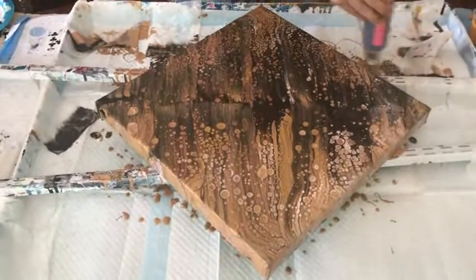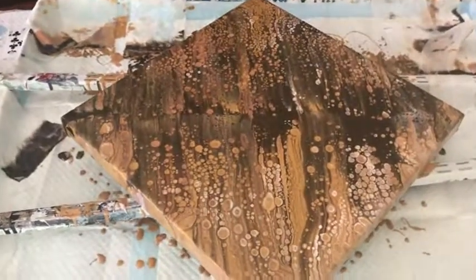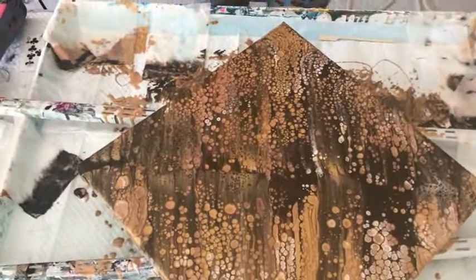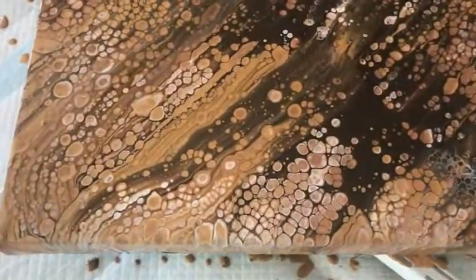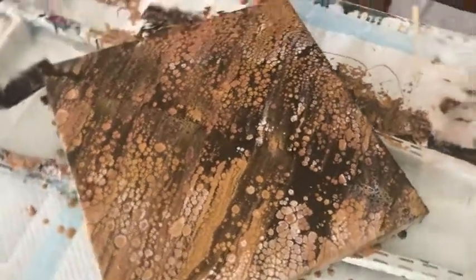Wow, look at all this cell action! I did add two drops of Elmer's silicone oil in each one of these colors as well. What's strange is we had all that white and there's hardly any visible now — well, it came through in a lot of the cells on this end. If I use the balloon there will be even more, but I have to let this sit first because there's quite a bit of paint. I love the coloring — the gold, copper, and bronze with the brown swipe color really stands out, which is what I've been striving for.